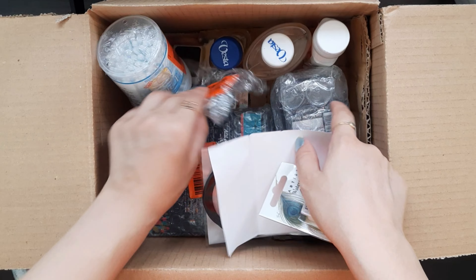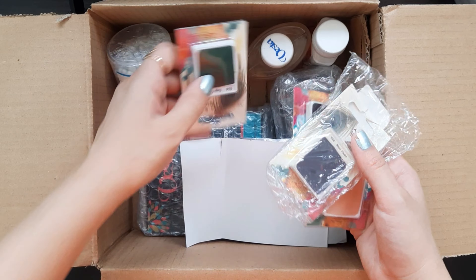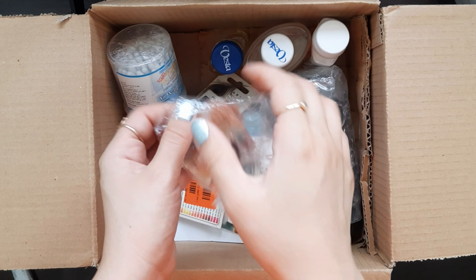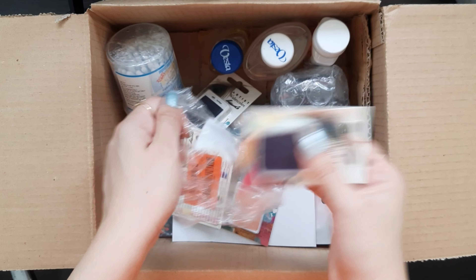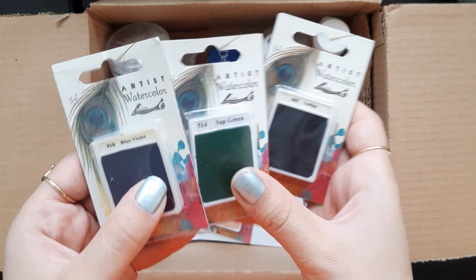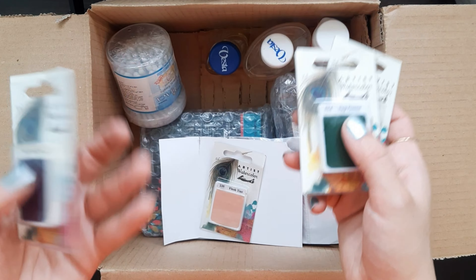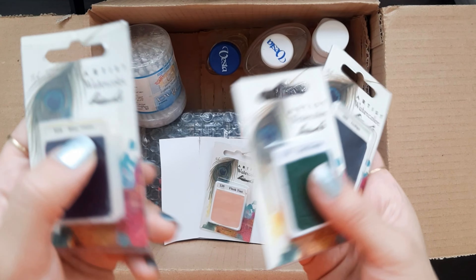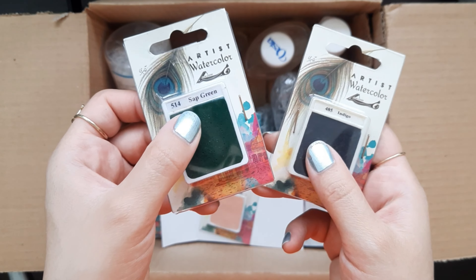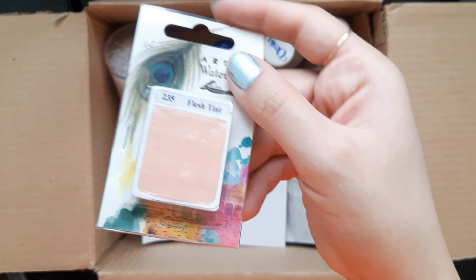These are some watercolor pans. As you know, I always use watercolor for painting. As you can see, I've used some of the colors too much and I just need to refill these colors. This is blue violet, this is sap green, this is indigo, and the flesh tint.